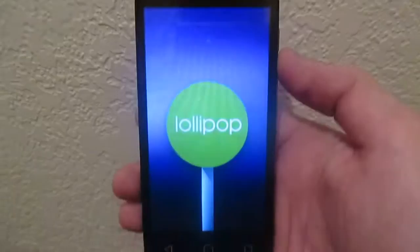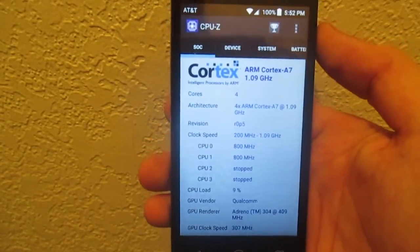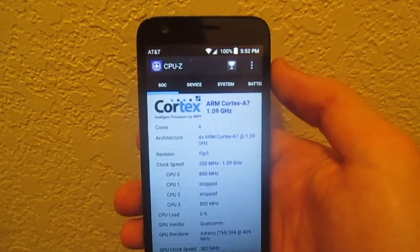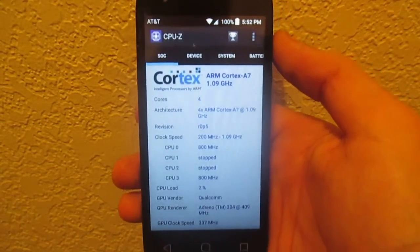The handset runs Android 5.1.1 Lollipop. It has a quad-core 1.1-gigahertz Qualcomm Snapdragon 210 chipset with 1 gigabyte of RAM, a Cortex-A7 CPU, and an Adreno 304 GPU.